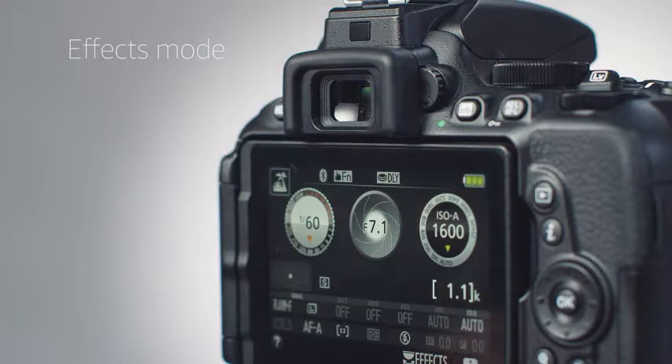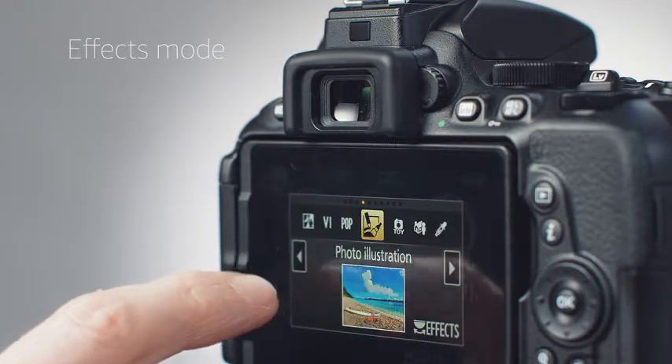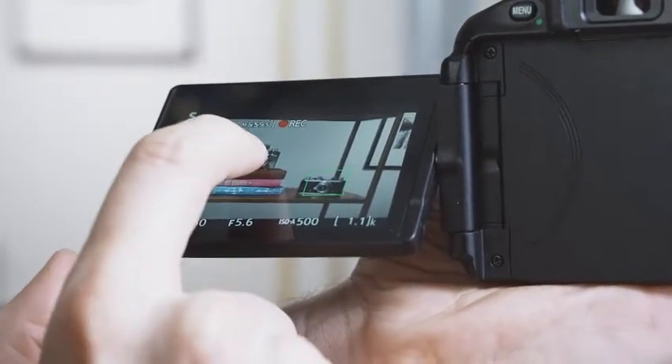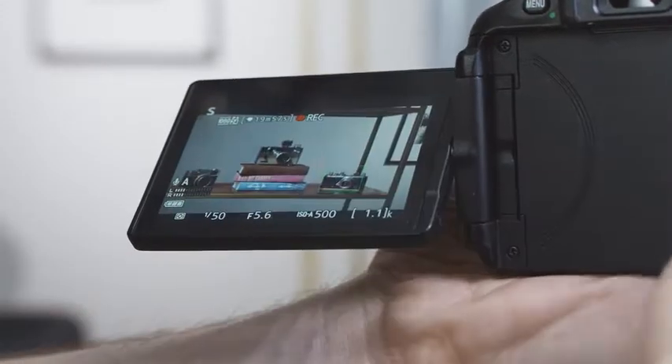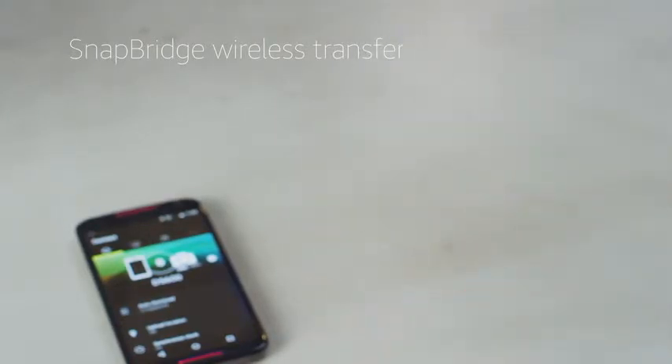The effects mode allows you to apply 10 different filters to stills and video. The D5600 shoots HD video at up to 60p. Use the flip-out screen to compose video footage and set the focus. Use Snapbridge to wirelessly connect the camera to your mobile device for photo sharing.